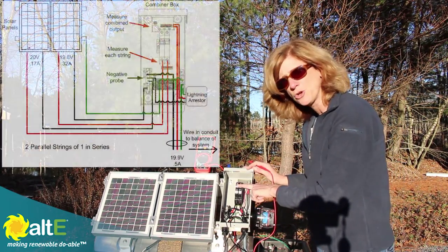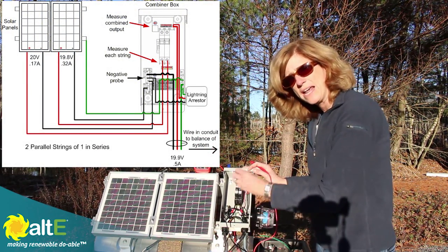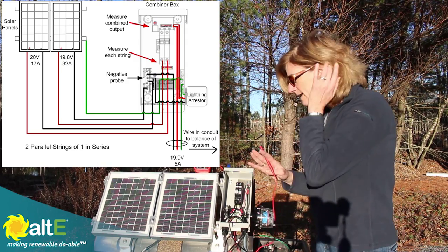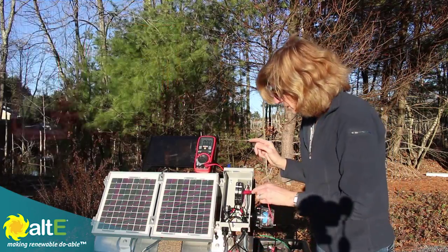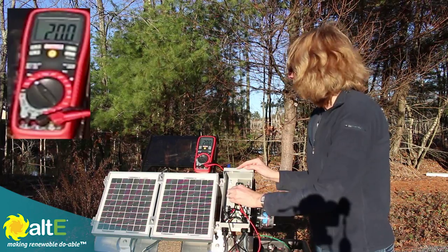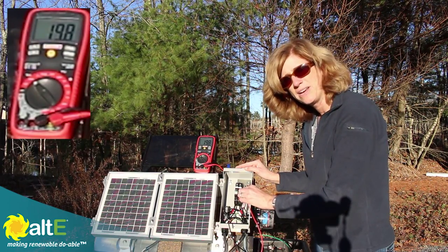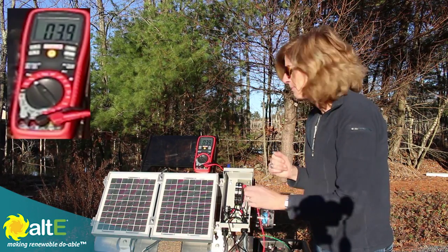So I have my breakers off. I have the negative from each of my solar panels going to my negative bus bar, which is combining the two together. I also have the meter negative there, so all my negatives are together. Now I've got my voltmeter set up to measure volts. With my breakers off, I can measure to the bottom of breaker one and I've got 20 volts. I go to the bottom of breaker two and I've got 19.8 volts. So my first solar panel is putting out a little bit higher voltage than my second solar panel.